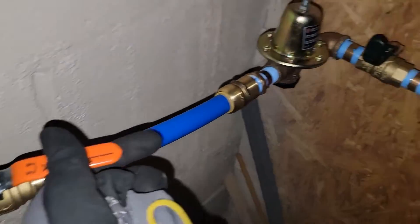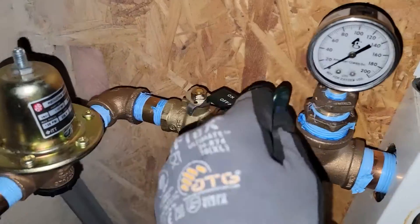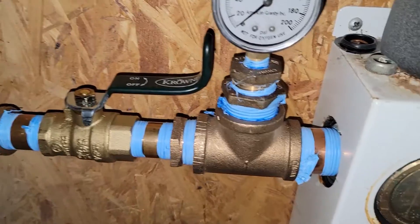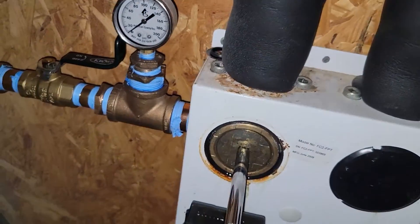Let's see what's past this — any leaks? What about this? No leaks. Okay, let's open it up.